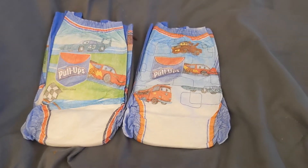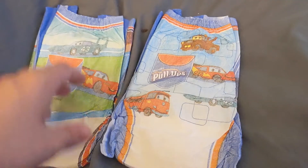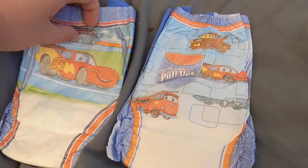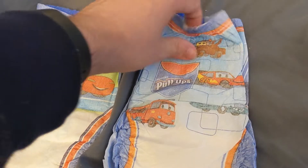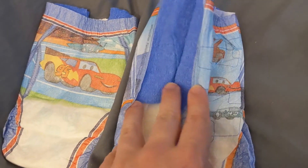Obviously compared to the more recent ones, the waistband was a little bit different. This was before they went with the truly underwear-like finish on the waistband, but it still had kind of the same stretchiness and the easy open sides were the same. So that hasn't changed all that much.